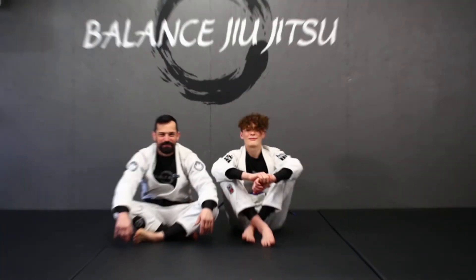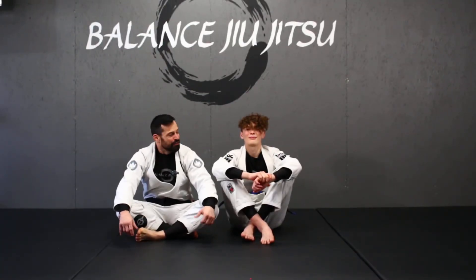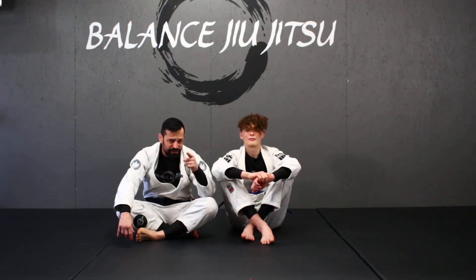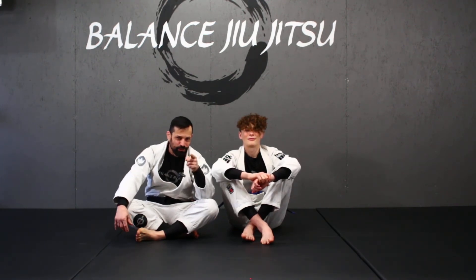Smash that like button if you got any value out of that technique. Thanks so much for coming down, Double Gold. If you guys want to get inside of Double Gold's head and figure out a technique he does all the time, leave a comment. We'll see you in the next video.